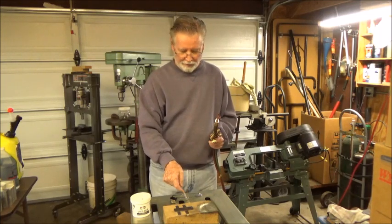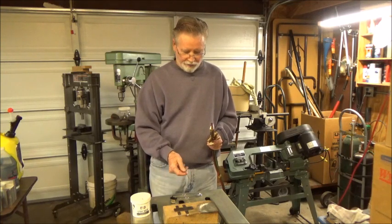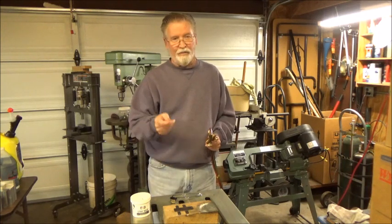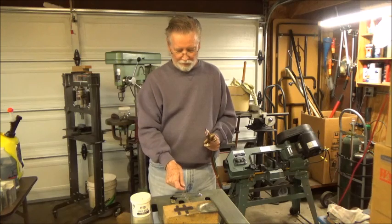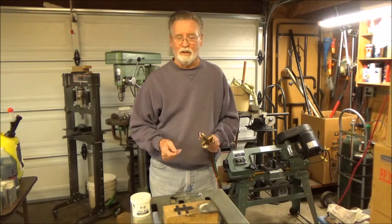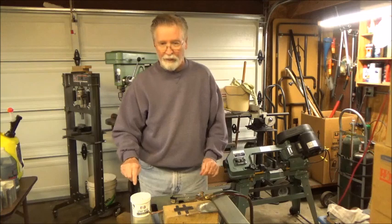Then I'll grind the radius on the end of this, which I need. After I get this brazed, I don't think you're going to be able to see much in the video as far as the brazing is concerned, but we'll see. I've got the camera maybe three or four feet away. Then I've got a makeshift grinder over here that I use. So maybe we'll do this little brazing job, then move to the grinder, grind the point on this, and in the end we'll give it a try.